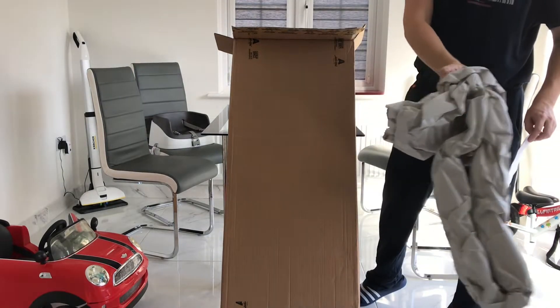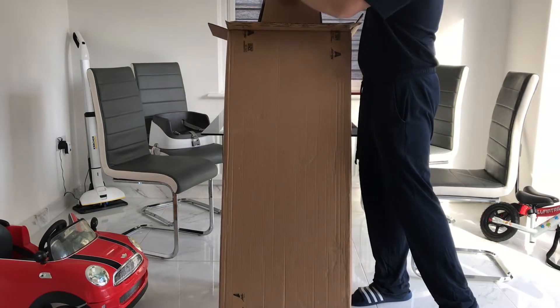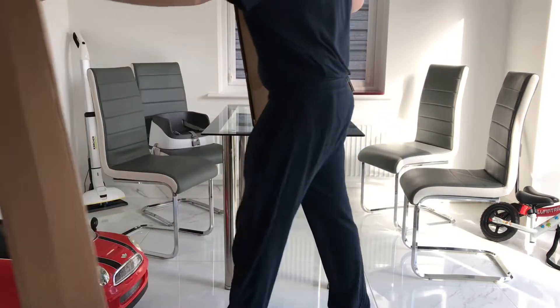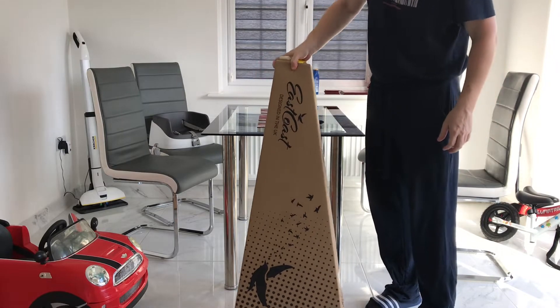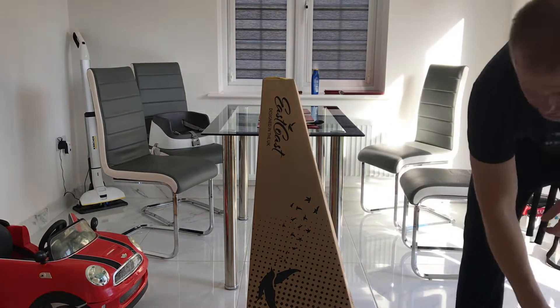Looks like it's double boxed, which is good. There's your standard kind of triangular shaped box that you get with guitars.